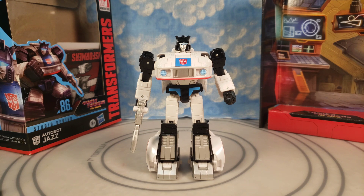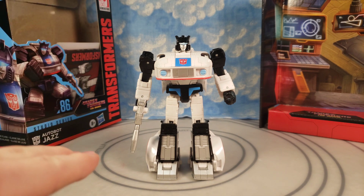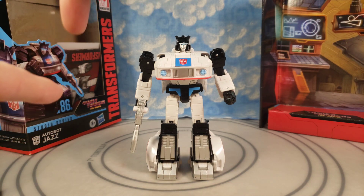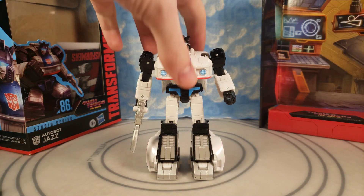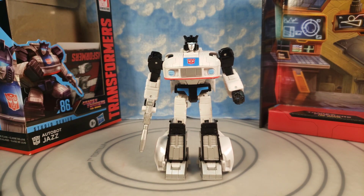This figure right here was a nightmare to find. I had to go to so many stores. I went to another store and they said the store I was at last just got it in, so then I went back to that store just to get this figure. I've already done some customization I will talk about in this video, but without further ado, let's get into the review.